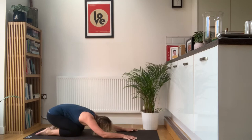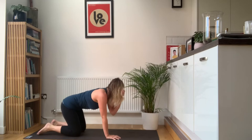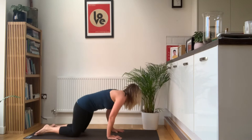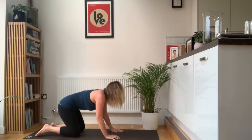Sit back, extend the arms, rest the elbows, and relax. From there you're going to come up onto all fours — hands directly underneath your shoulders, knees directly underneath your hips. And you're just going to make big circles with the hips, one direction, and then go back in the opposite direction. Back to a neutral position.